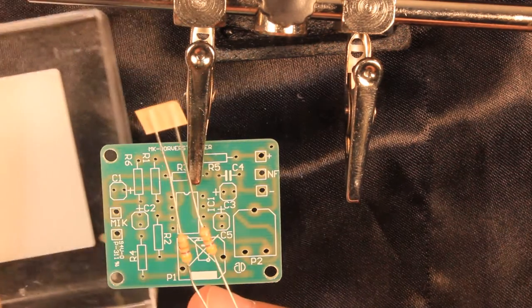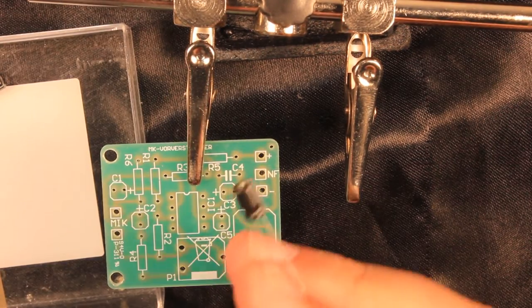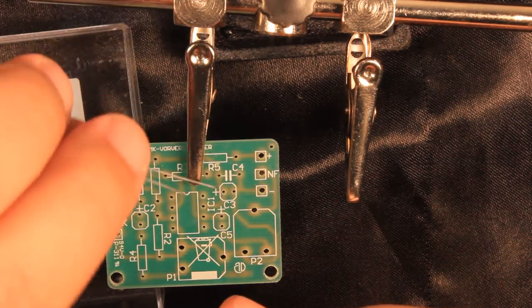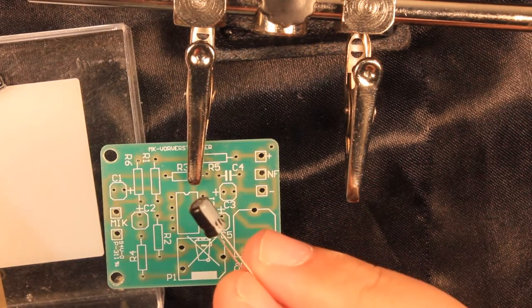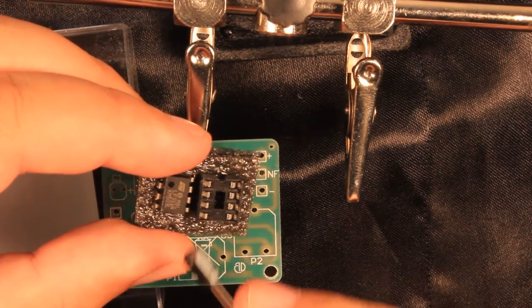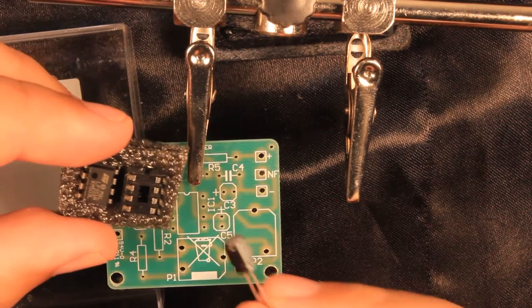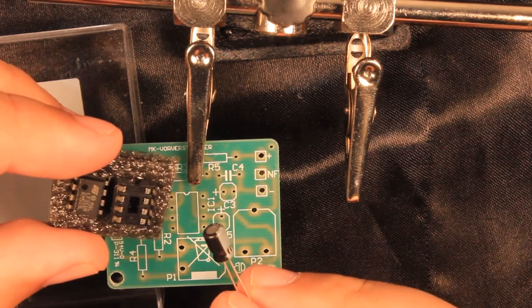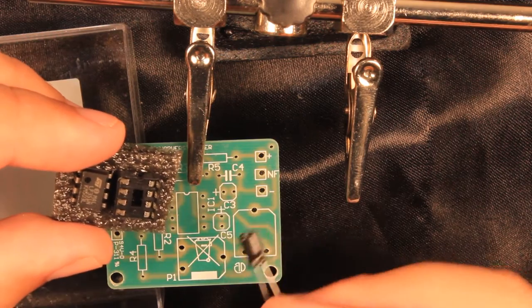In stark contrast, electrolytic capacitors do have a polarity, so you cannot just put them in the board as you like — I will show you how. It's the same with the op-amp as well. It does have a polarity, and if you rotate it wrong when you put it in the board, then you're going to get the magic smoke escaping, which is never a good thing when working with electronic components.